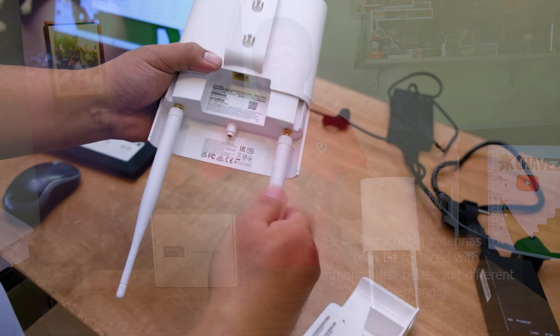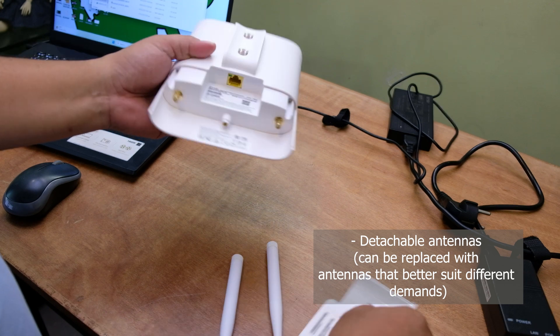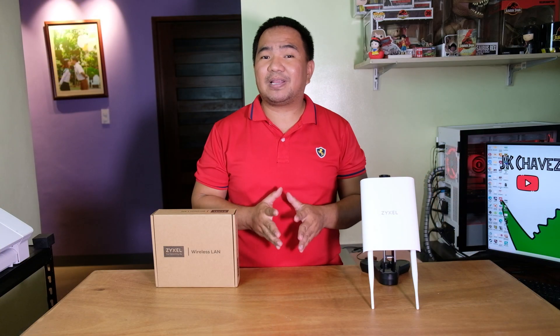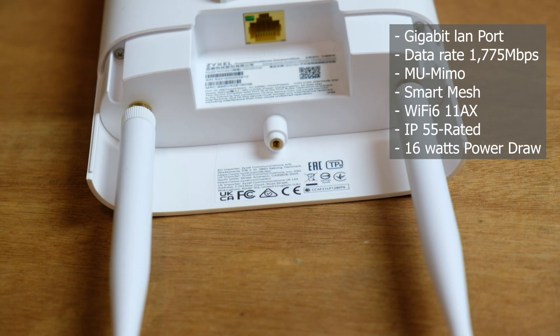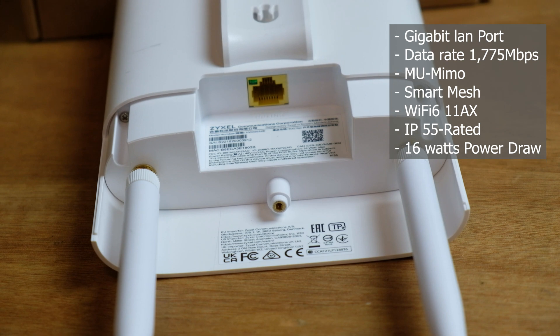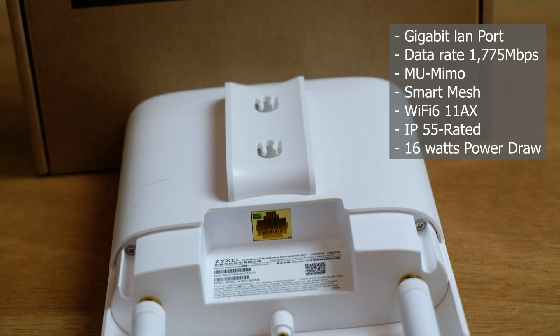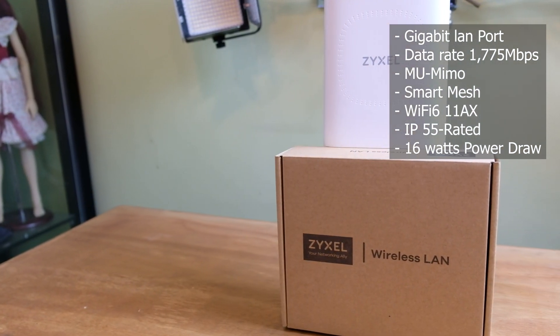The good thing about the antenna is that it is removable, meaning you can actually replace it if you want to. But for now, we will test its full capability with the stock antenna. For the specifications, it has a gigabit LAN port, power draw of 16 watts, data rate up to 1775 Mbps, MU-MIMO, and mesh capability for extended coverage.